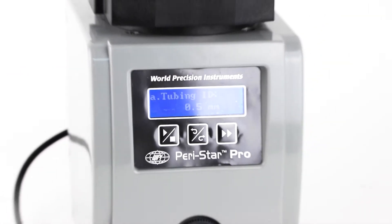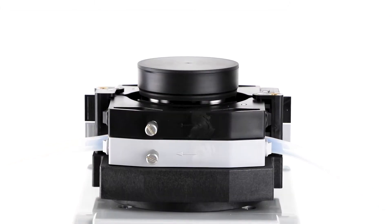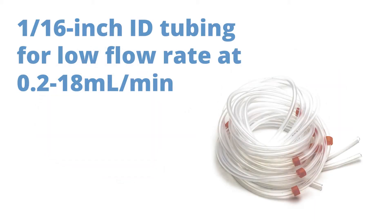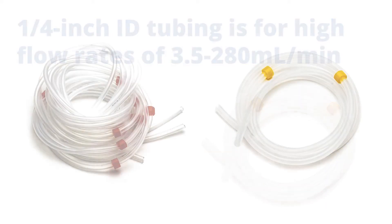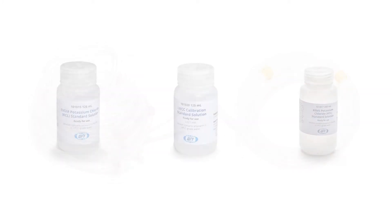In a peristaltic pump, the flow rate is determined by both the size of the tubing and the rotor speed. WPI provides two sizes of silicon tubing. The 1/16th inch inside diameter tubing is for the low flow rate of 0.2 to 18 milliliters a minute. The quarter inch tubing is for high flow rates of 3.5 to 280 milliliters per minute. Silicon tubing has a long service life and good chemical compatibility for aqueous and many other organic solvents.